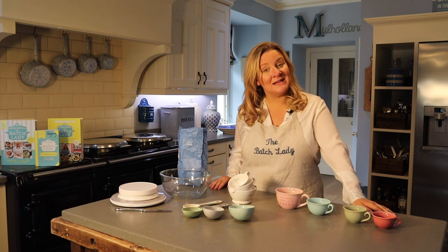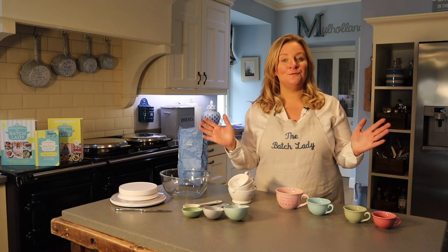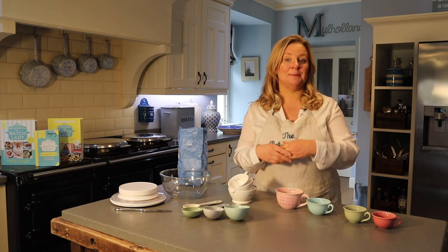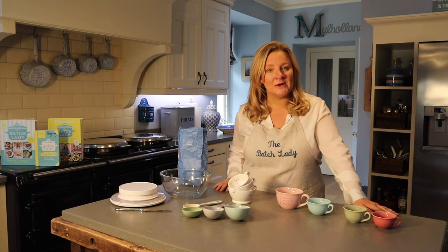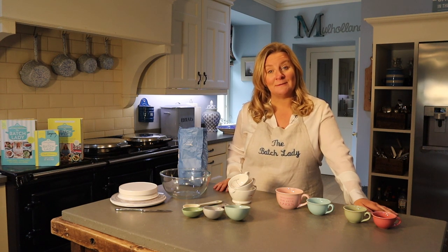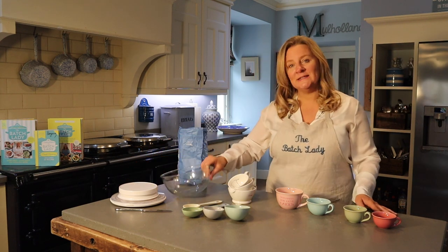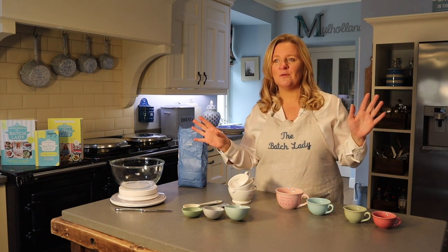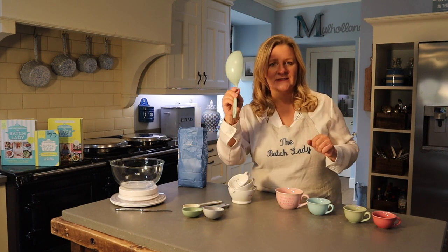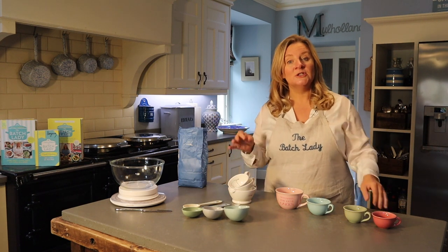Hi and welcome to module six of this Batch Lady course, where today we are talking about measuring and portion controlling in cups. If you follow the recipes I do on the Batch Lady, I personally love working in cups. It's a very American and Australian way to work, but it's brilliant for time saving because it saves you weighing and measuring everything on a pair of scales.